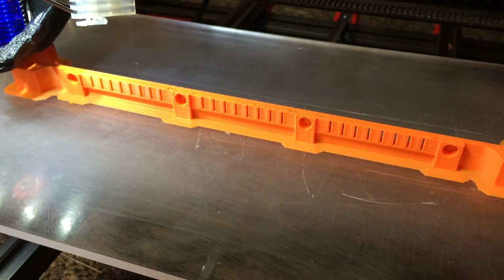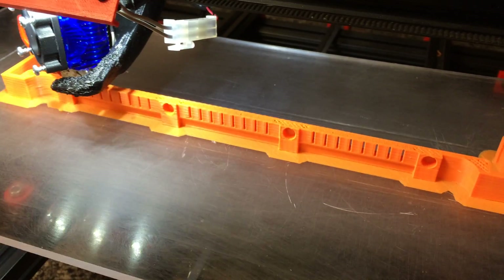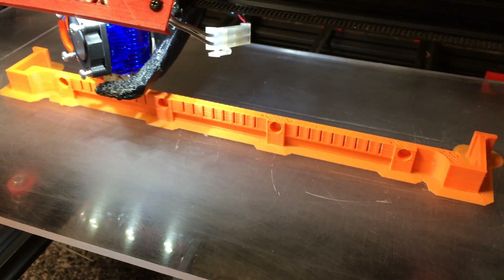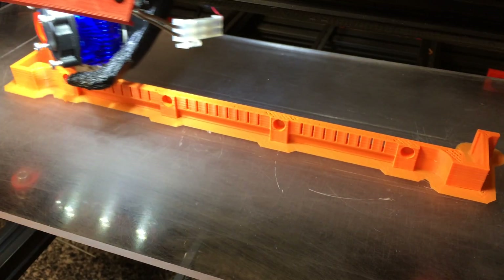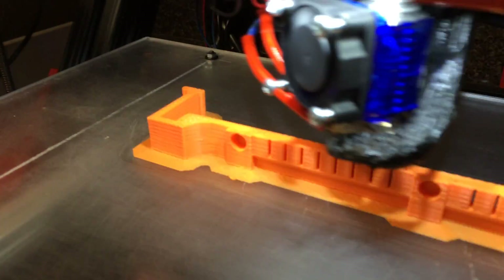We're about into the first hour and 45 minutes, and if it can stick for another hour and 45 minutes, then we're going to be able to print these in ABS plastic. I am so excited. Had a lot of failures over the weekend — I was a very sad guy — but hey, it's working now. That's all I care about.